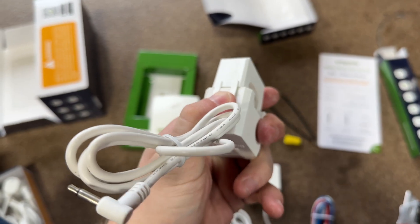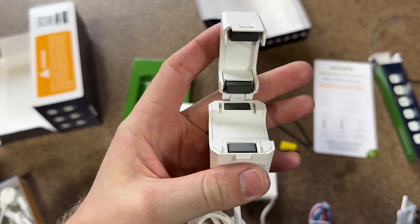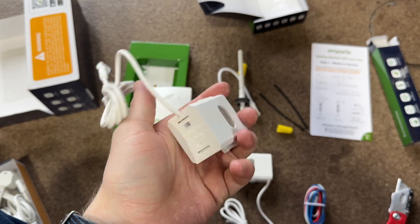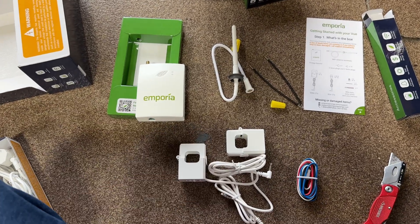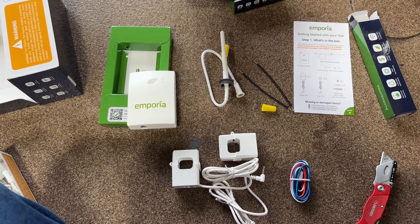These are inductive current clamps, very similar to a fancier multimeter. They appear to be extremely accurate — I've had it on my house and home garage for over a year, and they're very accurate down to very low wattages.